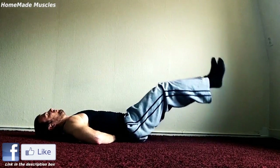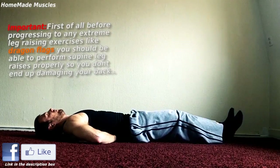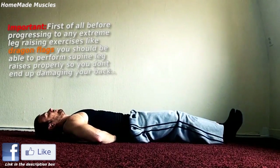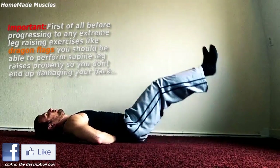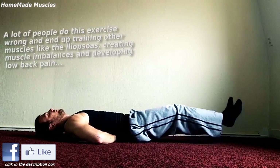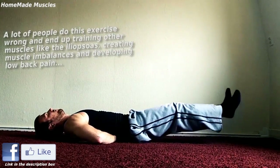First of all, you should be able to do at least three sets of 15 repetitions of simple leg raises on the floor. Your form should be perfect in this exercise before you move on. In order to be sure that you're doing this exercise right, I have done a tutorial — you can click on the red box to open it if you haven't seen it yet. You should also have a really strong lower back.